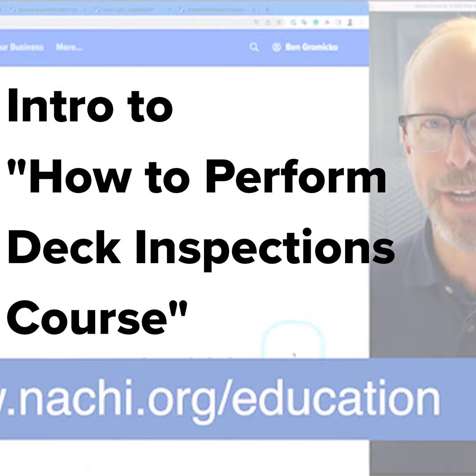If you wanted to become certified as a deck inspector, we have that available as well. There are three steps: join InterNACHI as a member, complete the inspector certification requirements, and complete this course — How to Perform Deck Inspections — and then you have access to the certification logo.